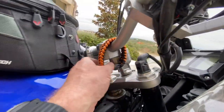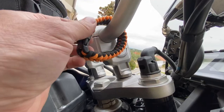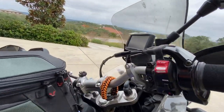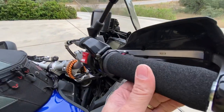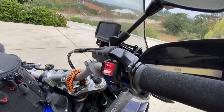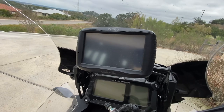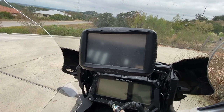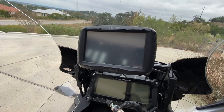Up here you can also see that I added two-inch risers — I like those quite a bit. I'm older, so a little bit of comfort for my shoulders has made a difference. And I've got these soft grip covers on the handlebars as well. I also added a Garmin Zumo GPS — I think Garmin makes the best GPSs and this one has been really good for me, no issues at all.